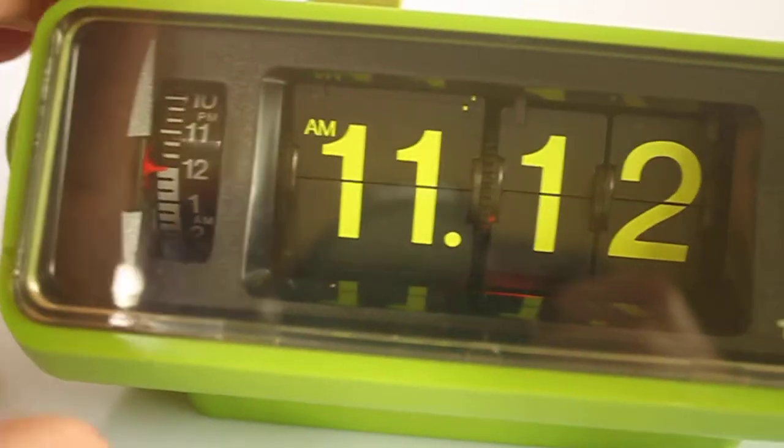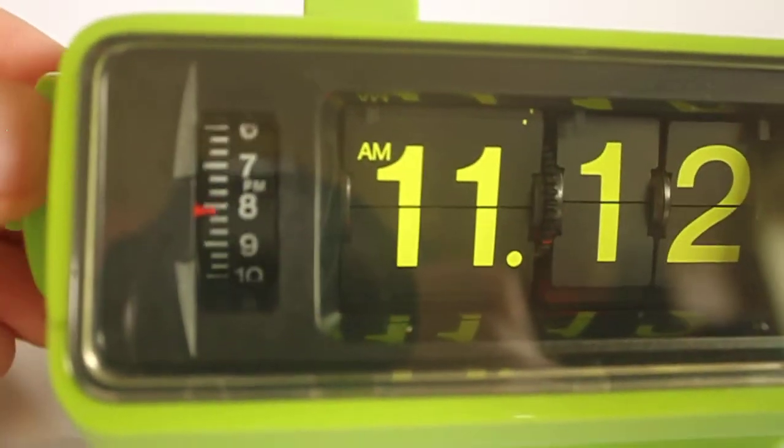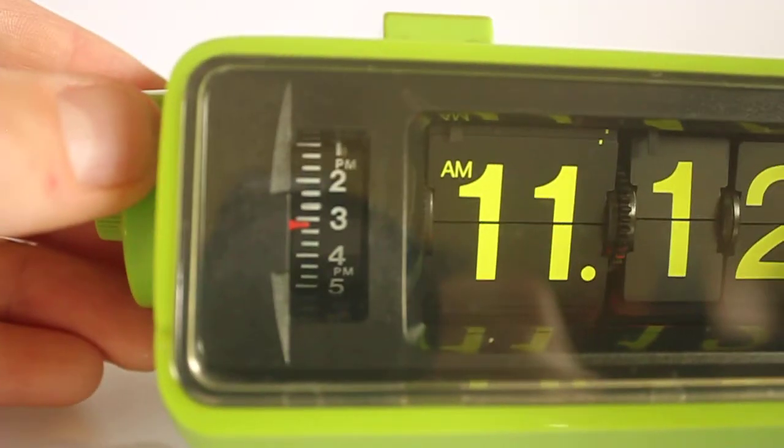You can see the seconds display, you can see the alarm — you can turn that on. It's a 12-hour clock, as with most Japanese clocks for some reason.